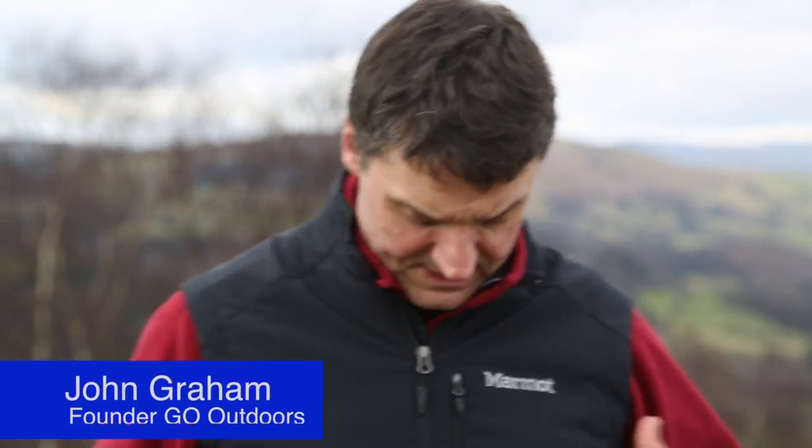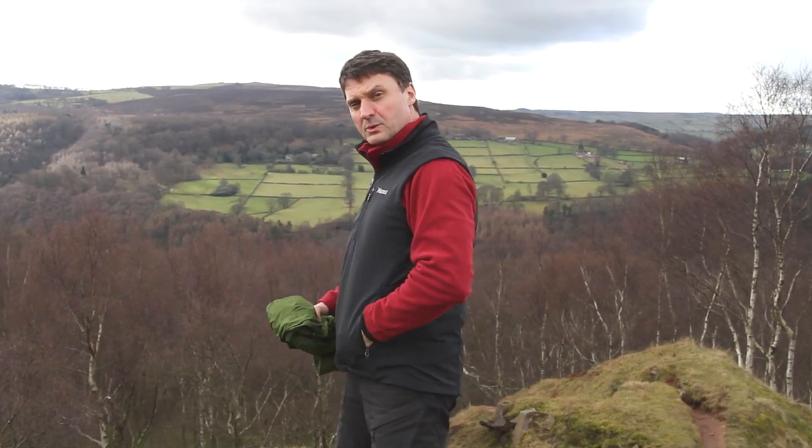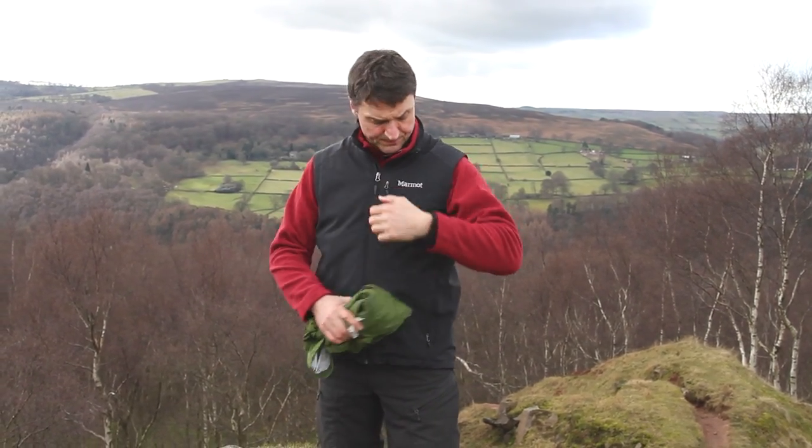Hi, I'd like to introduce you to the Marmot Approach Vest. It's a soft shell vest, it's close fitting, it's highly wind resistant, it's shower proof, it has two hand warmer pockets here and a chest pocket here, and it's ideal for spring and summer.